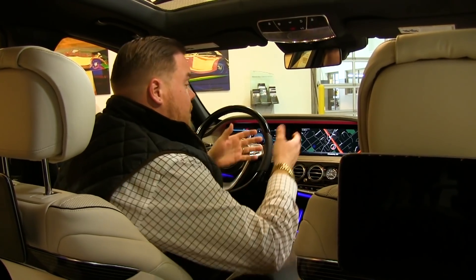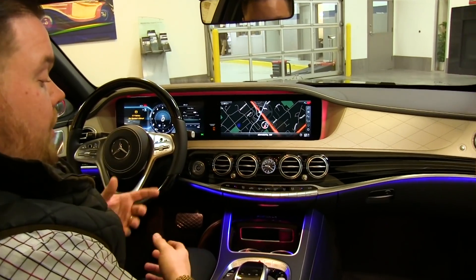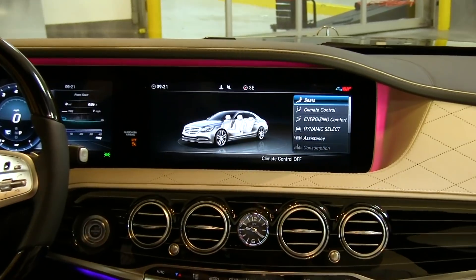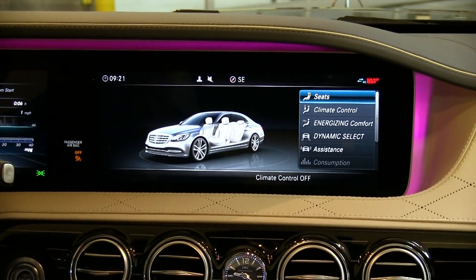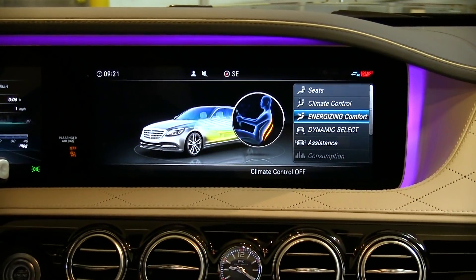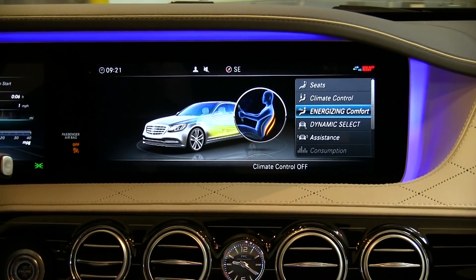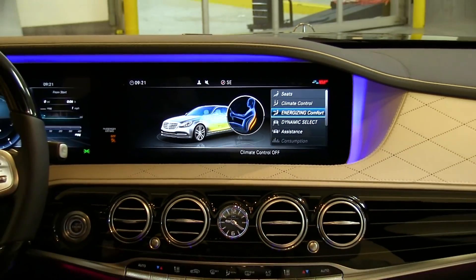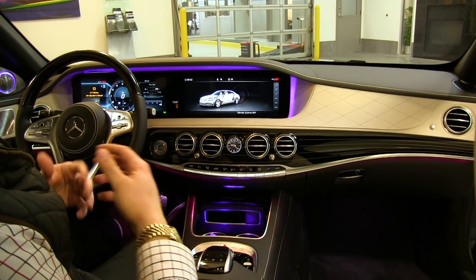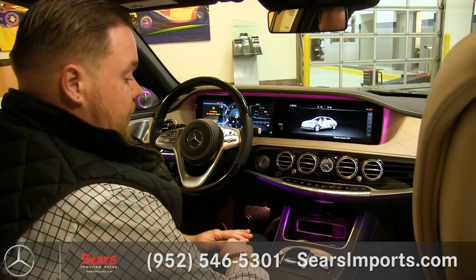Inside we've got a very large, vivid 12.3-inch COMMAND screen showing everything from navigation and radio menus down to car functions — you can adjust your seats, the Energizing Comfort feature which changes the music and HVAC system. It can turn on your heated or ventilated seat to make you more relaxed, or if you want to be more alert it'll activate the ventilated seats, boost the air conditioning, and play more upbeat music. There's a lot to work with depending on what you want from the car.